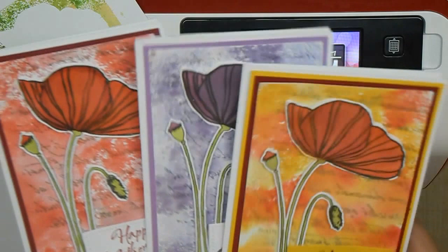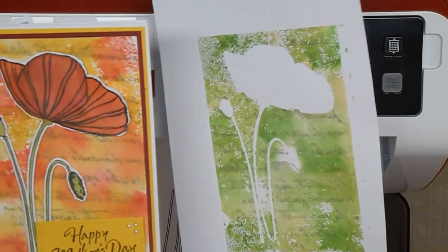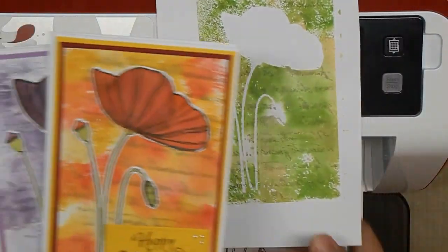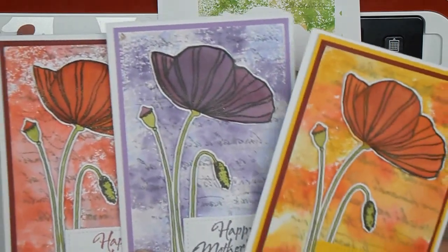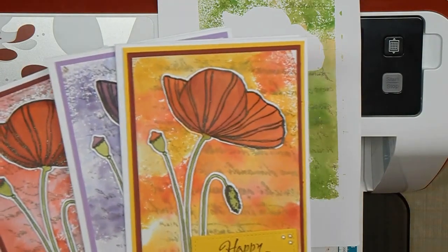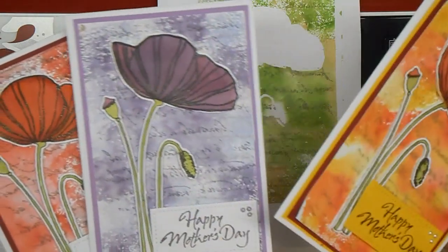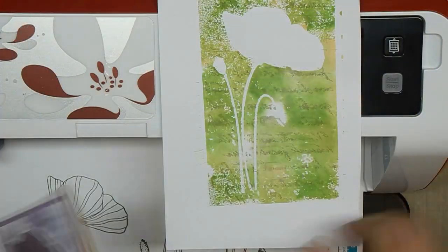I'm going to be making another purple one today, but as you can see I have a blank one here that's green, so I'm going to make an extra one just in case. So if anybody else needs a Mother's Day card, they're ready to go. These are using Penny Black stamps and stencils, and the Lawn Fawn stitch cut rectangles, and some distress inks — so really easy. This is the one we're going to be making, so let's get started.